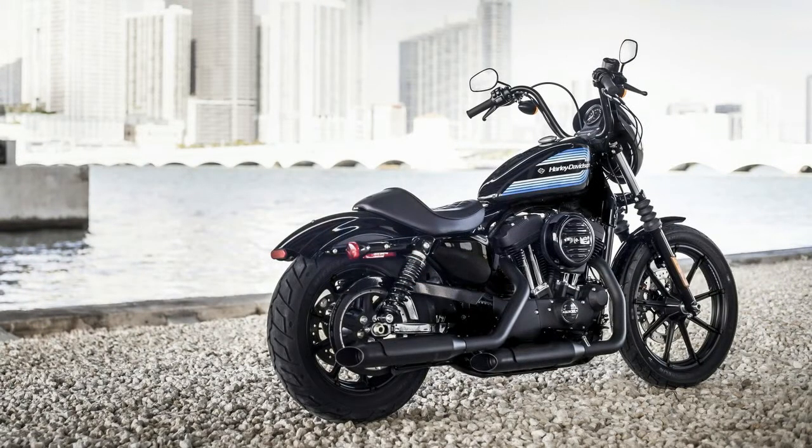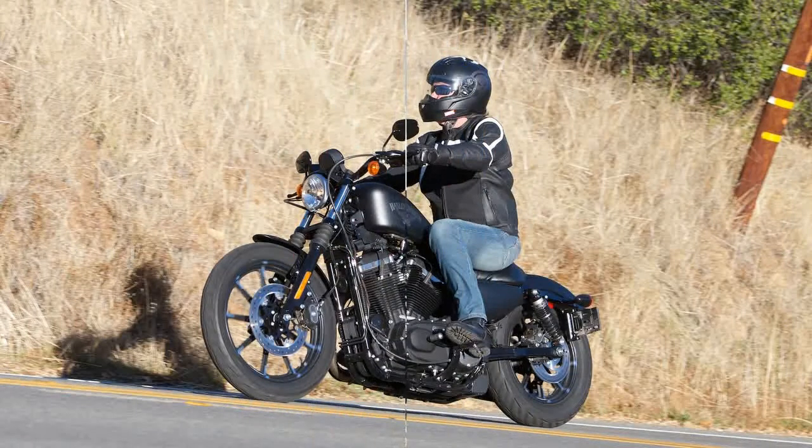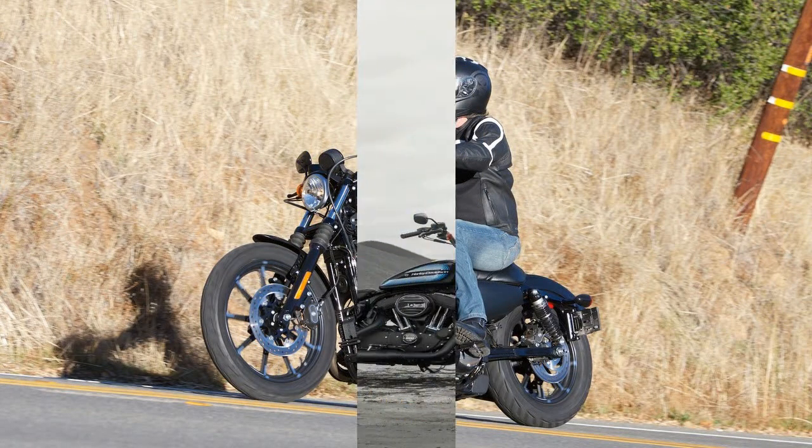Power comes from the venerable Evolution engine to the tune of 73 pound-feet of torque, giving this ride modern performance that belies the dated veneer.